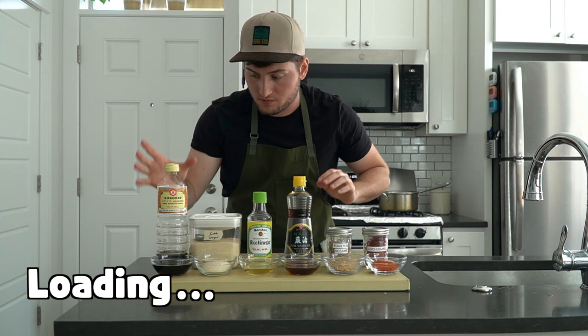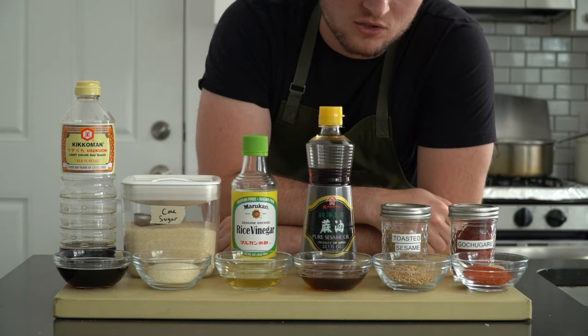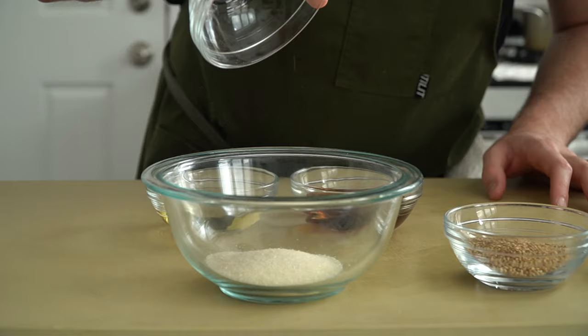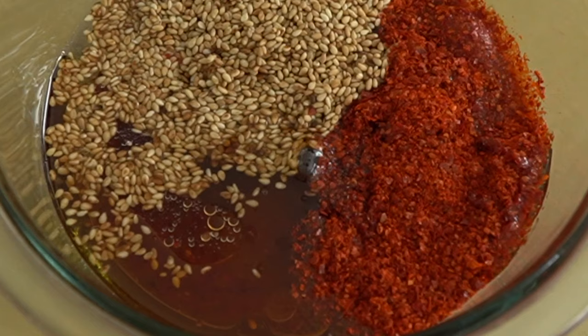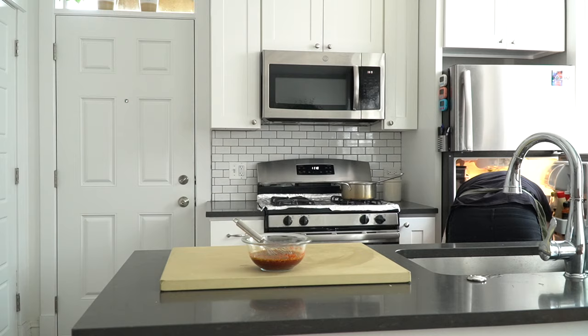So: soy sauce, sugar, rice wine vinegar, toasted sesame oil, toasted sesame seeds, and gochugaru, which is a Korean chili flake. All we really need to do now is mix all of these together and that'll be our flavor base, aka master dressing. This super red stuff is called gochugaru — it's a very important ingredient in Korean cuisine, made from sun-dried hot peppers, and used to make things like kimchi and gochujang. Another very important piece to this master dressing is garlic, so don't forget that. Mince it up and whirl it in when you're done.